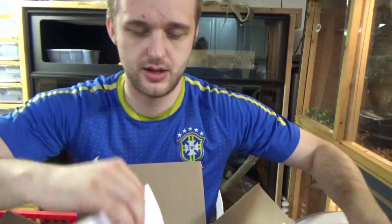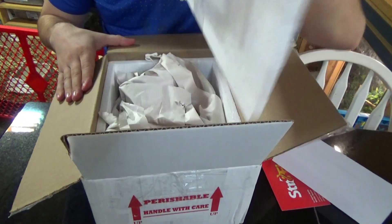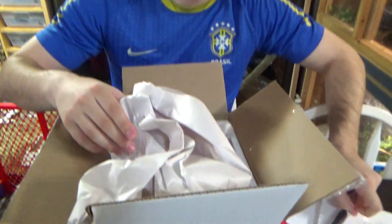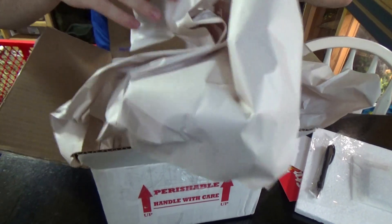Cool card, there's a receipt. This is a ball python. They sent us a Straight Fire Reptiles pen. Heat pack's still warm — I always like to see that.